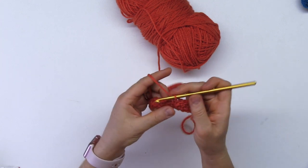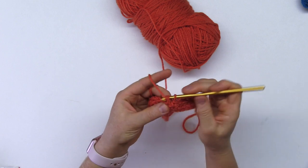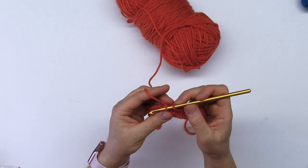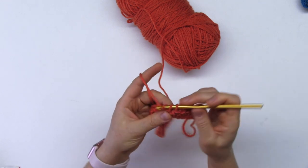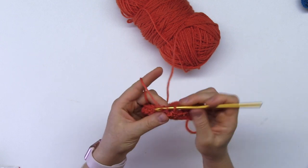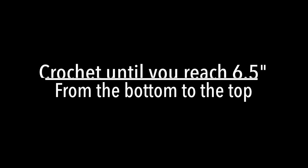From now on, you're going to crochet in the round. You will go and go until the piece is six and a half inches. I never really counted how many rows that is — I simply go by the size. That's all it needs to be.